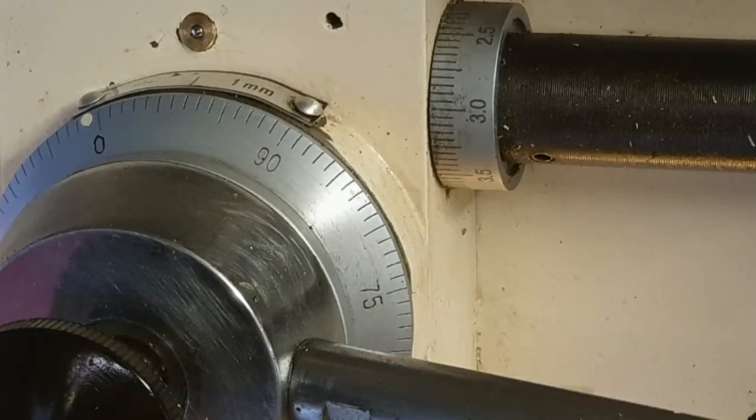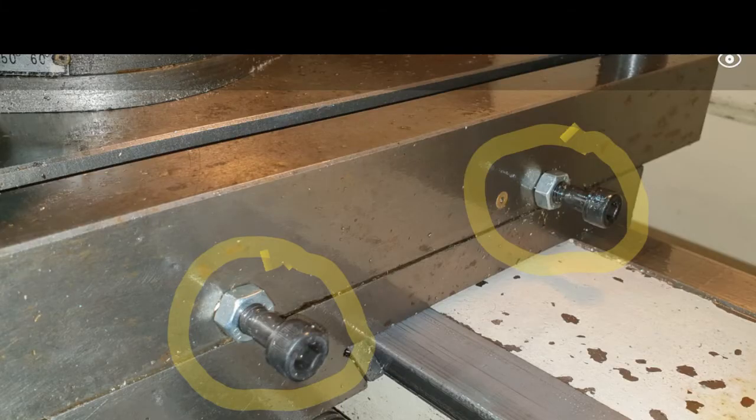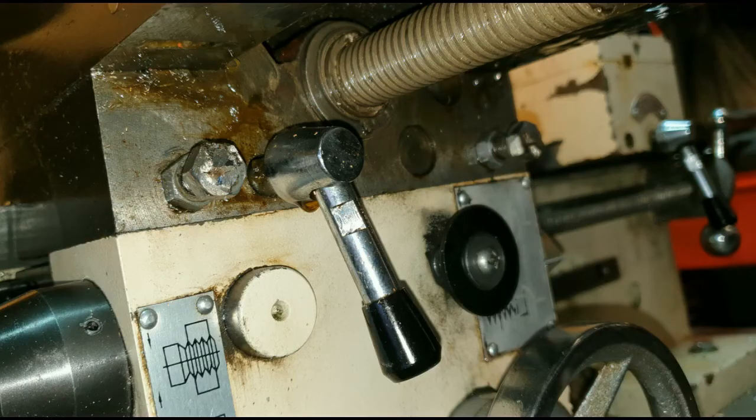Before using the machine, it is strongly recommended that you adjust the gibs on the cross slide. I have had many hours invested in pieces of equipment, only to ruin them because I had not set this up correctly. I've highlighted them here in yellow, and you can see I've modified the original gib locks so these have locking nuts on them, because they tend to work loose over time.